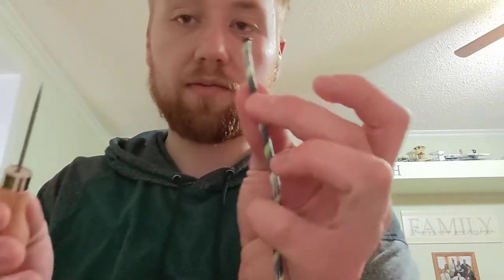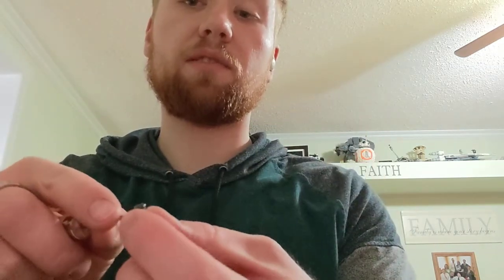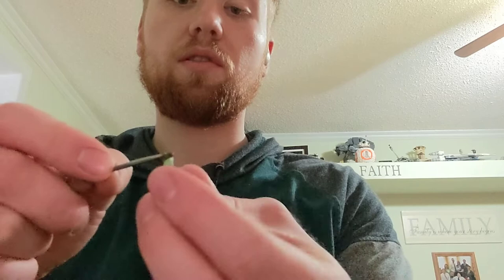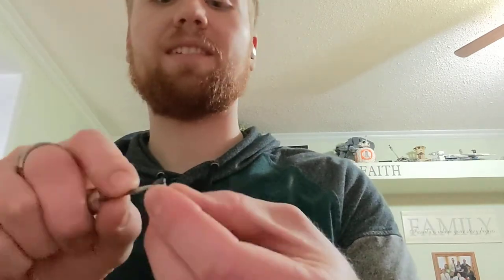My preferred method is to take a nail or a fid or something. I have a fid here, or an awl. But if you take a nail, even just a small nail, you just poke a hole right in the end of the fall.